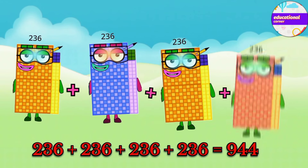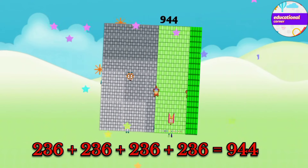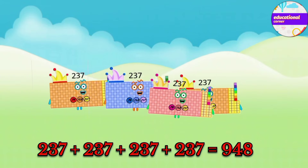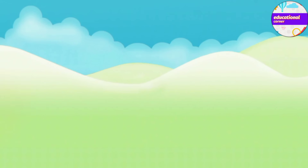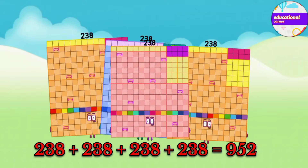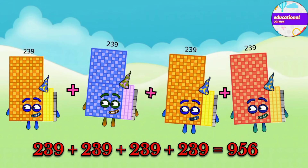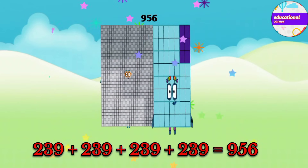236 plus 236 plus 236 plus 236 equals 944. 237 plus 237 plus 237 plus 237 equals 948. 238 plus 238 plus 238 plus 238 equals 952. 239 plus 239 plus 239 plus 239 equals 956.